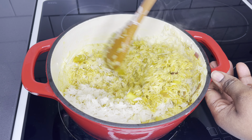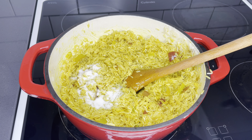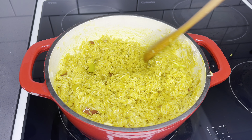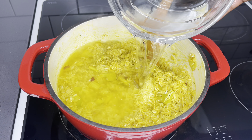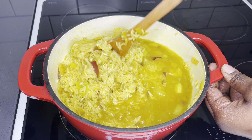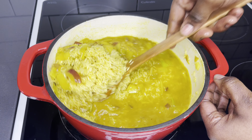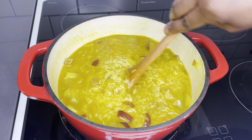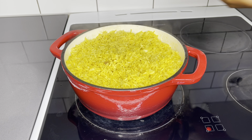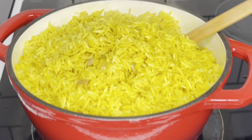Once everything is well mixed together, I will introduce the salt and add about half a cup of water, enough to cover the rice, then give it about 25 minutes to cook perfectly. 25 minutes later, our rice is perfectly cooked and it's looking super, super fluffy.